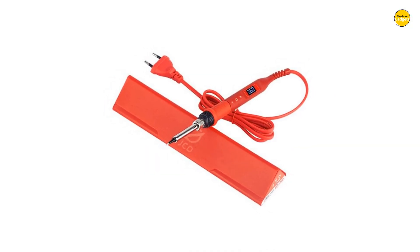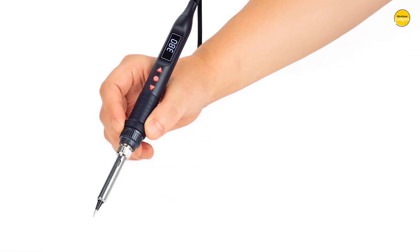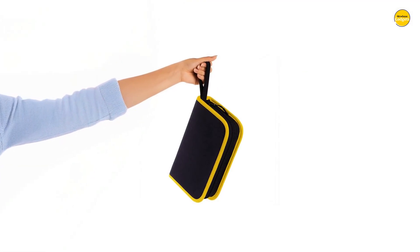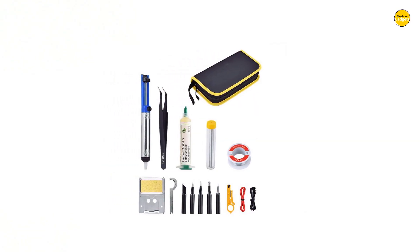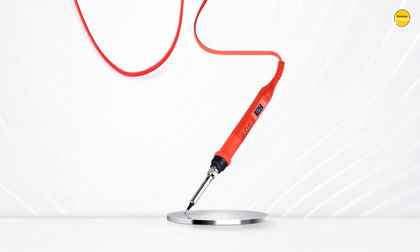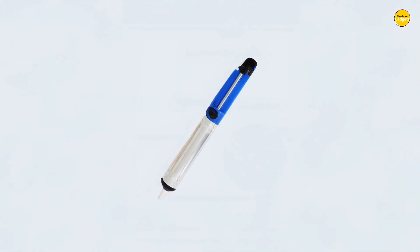This soldering tool is seriously impressive. Just imagine holding in your hand a sleek, lightweight device that has the power to make your projects come alive with precision and control. This digital soldering iron set is built for those who crave accuracy, efficiency, and a smooth user experience. With its compact size and just 96 grams of weight, you can move freely without fatigue while working on intricate tasks. The moment you power it on, that LCD screen lights up, showing you exactly what temperature you are at, giving you full control over the heat.